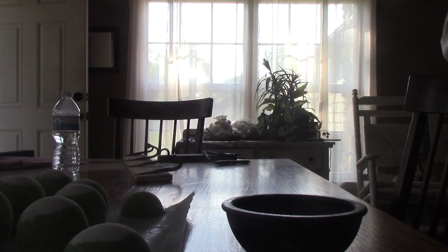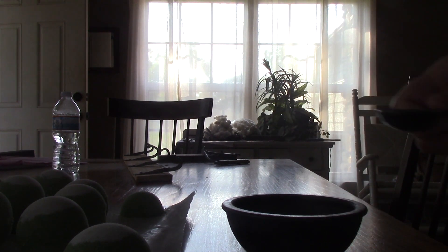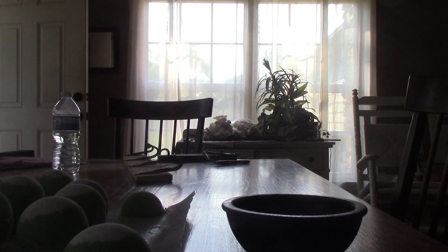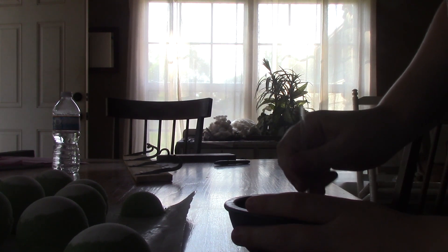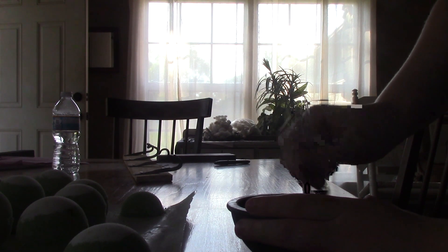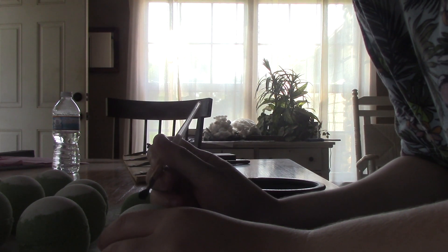You're going to let your bath bombs cure for one to two days, and then we're going to add the pupils. I did a tablespoon of isopropyl alcohol and a teaspoon of activated charcoal. This ended up being a little too liquidy and it actually activated the bath bombs where I placed the black pupil. So you want yours to be a little bit more thick — less isopropyl alcohol and more charcoal. Then take a paintbrush and add a little dot on top of the bath bomb to create a pupil to look like an eyeball.